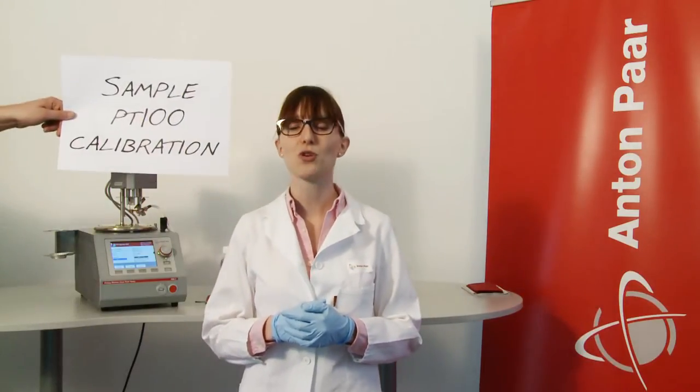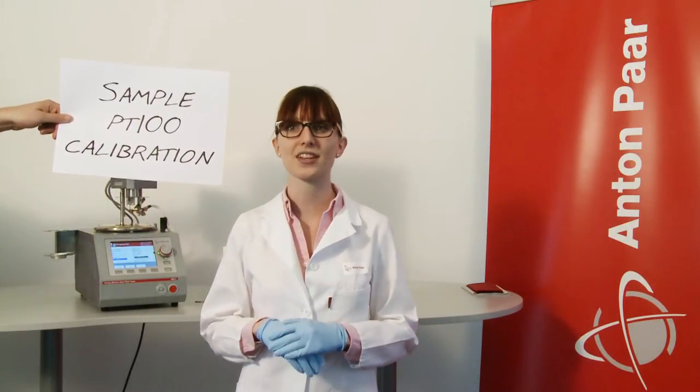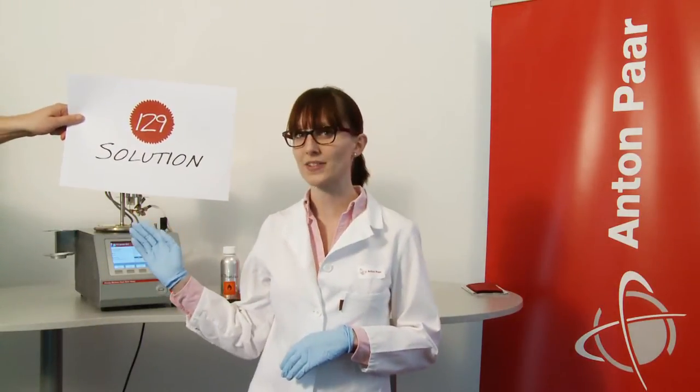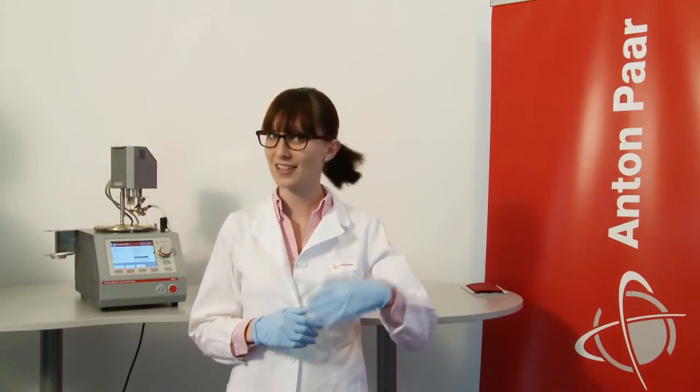This is the PMA5 Pensky-Martens Flashpoint Tester. In this video, we will not focus on the actual flashpoint test, but on the important factor of calibration. PMA5 comes with a special calibration program and accessory set for easy and precise calibration of the sample PT100, the temperature probe for your flashpoint tests. This is solution number 129 of Anton Paar's 140 solutions for petroleum testing. Let's have a look.